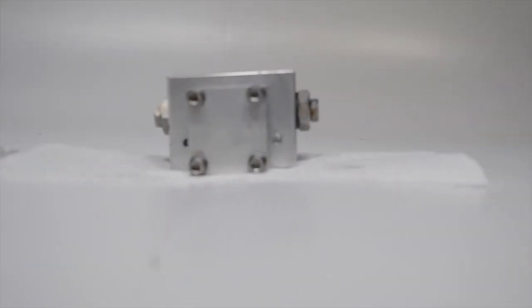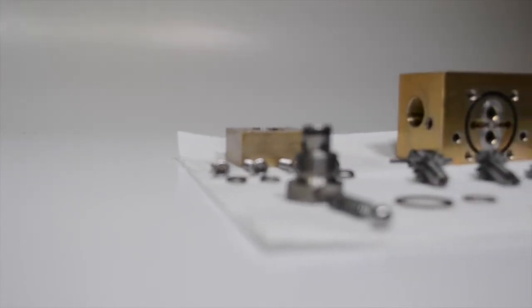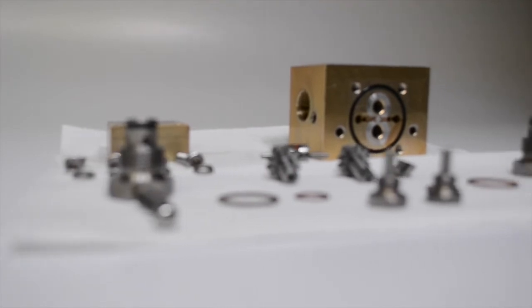Pump heads are inspected externally. We look for broken threads or signs of cross-threaded inlet return line holes. The pump head is then broken down and each part inspected. The parts are cleaned and lubricated before being reassembled.